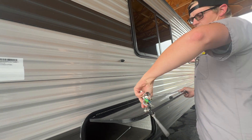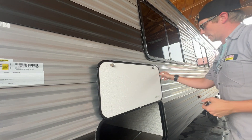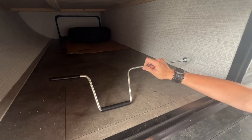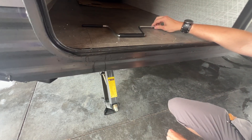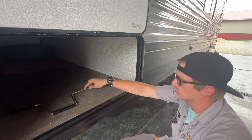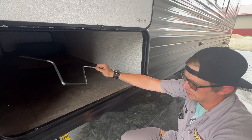In this door here, which is held open by a magnet so that way you don't have to worry about it falling down and hitting your head, you've got your manual crank handle. This is going to be for the stabilizer jacks that are below us. All four of them are going to use the same three-quarter-inch manual crank handle. I do not recommend using a drill for those.